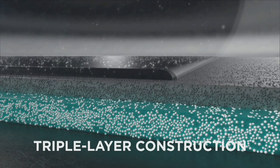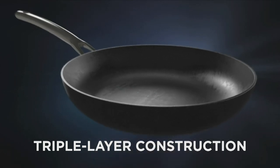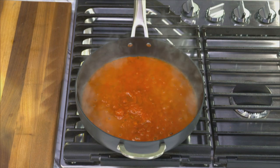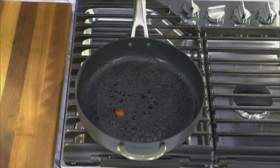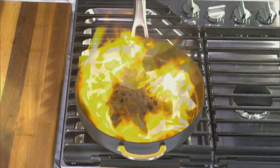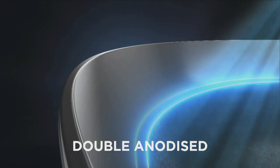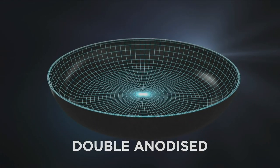The incredible triple-layer non-stick construction means you can cook the stickiest of foods without anything sticking. We poured an entire jar of tomato sauce onto this Forever Pan, we burnt it, then torched it, and look — nothing sticks to this pan. Emerald Forever Pans' double-anodized layers make these pans stronger than steel.